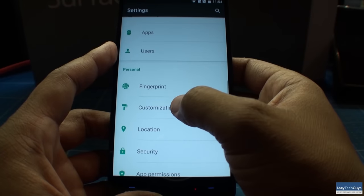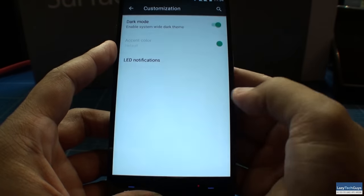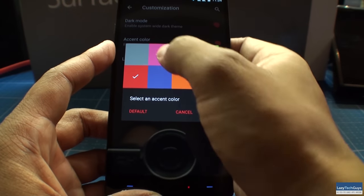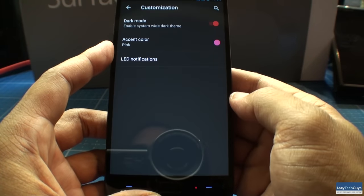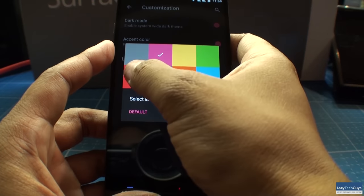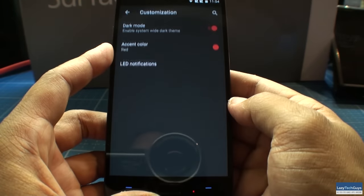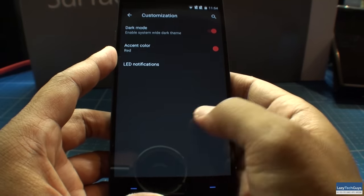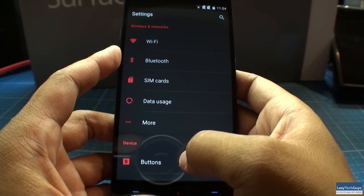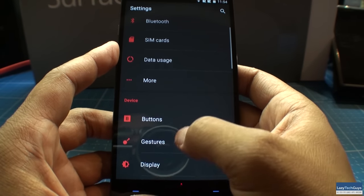They also have a dedicated section for customization in the settings menu. Under customization, you can go between light theme and dark theme very easily. The dark theme makes everything dark and it's not so bright on your eyes. Plus, you have the ability to change your accent color, so all the toggle switches and icons can be red or any other color they offer.